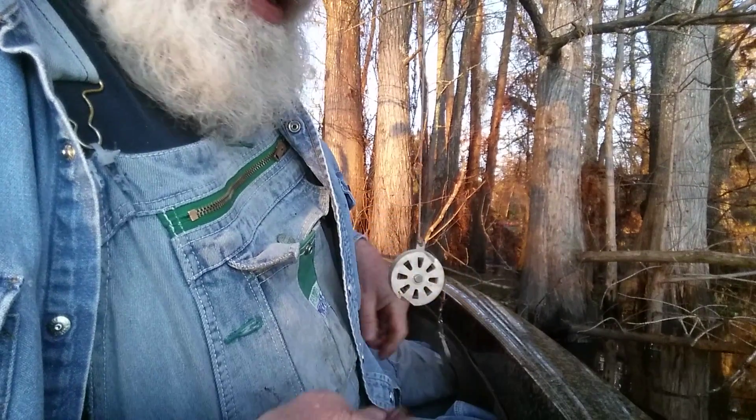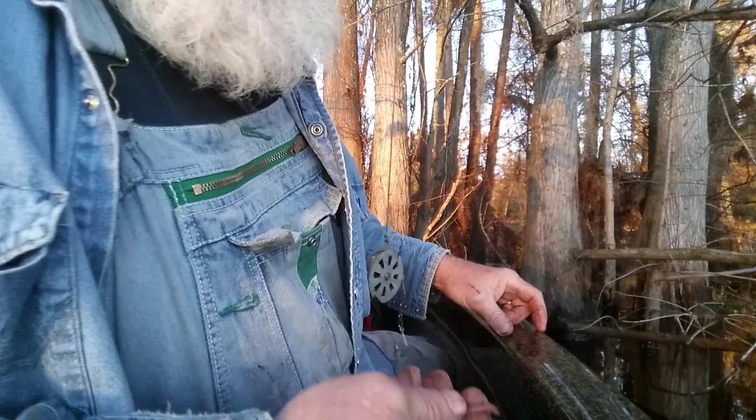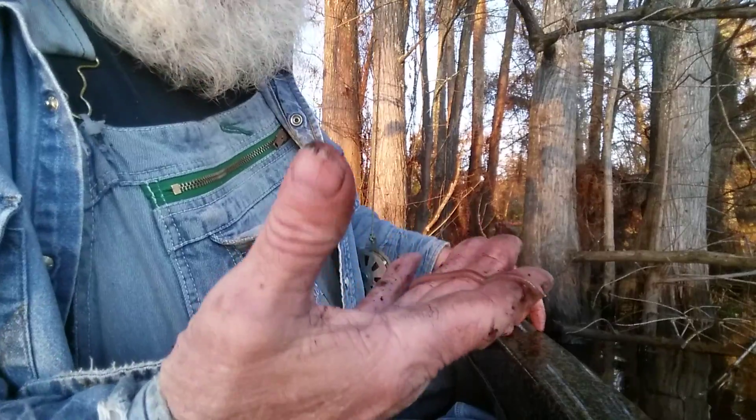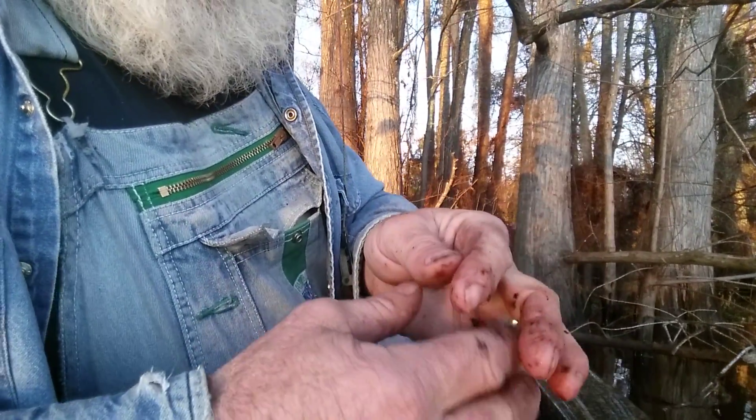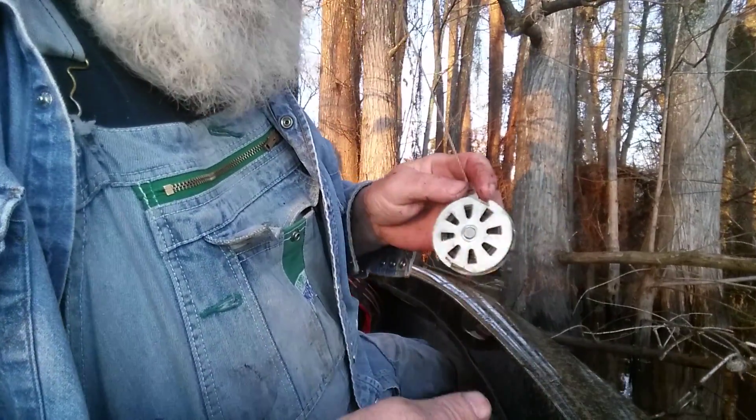Hey everybody, this is old Duke and we're going to talk about one of my favorite subjects and that's baiting a hook with a live worm. I call it the worm getter weave.